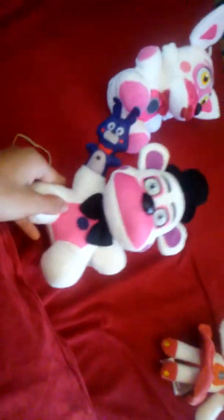The Sister Location plushies are so exciting! I found the Sister Location plushies at a Walmart — not my local Walmart. I was just driving around and went to a Walmart.